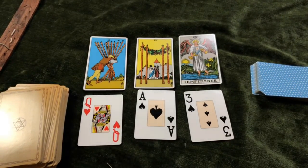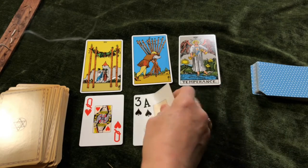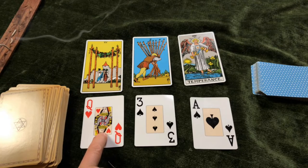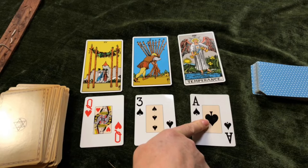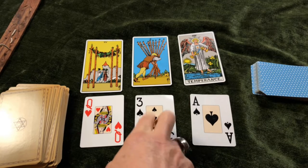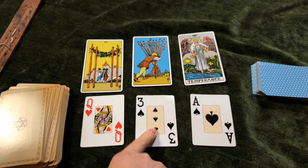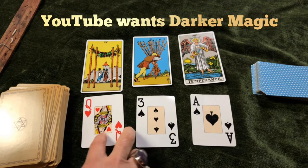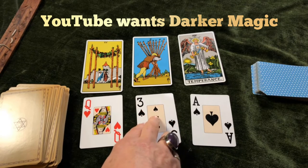This is almost exactly the same. So I will put them in order for you. The queen of hearts, as you can see, is a representation of me — I am the queen of hearts. The ace of spades corresponds with the temperance card and shows YouTube. And the three of spades corresponds with the ten of wands and shows that YouTube wants my knowledge. Slightly darker knowledge though than what I am prepared to give, I think on this one.